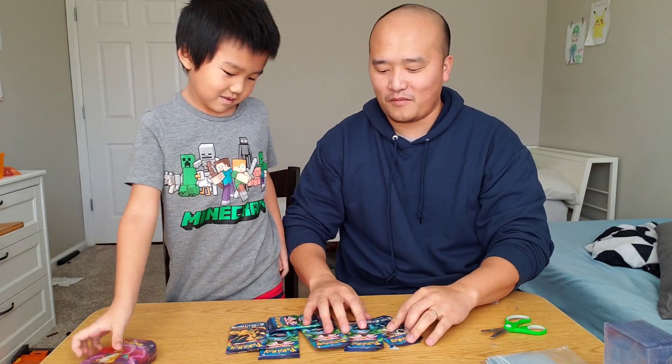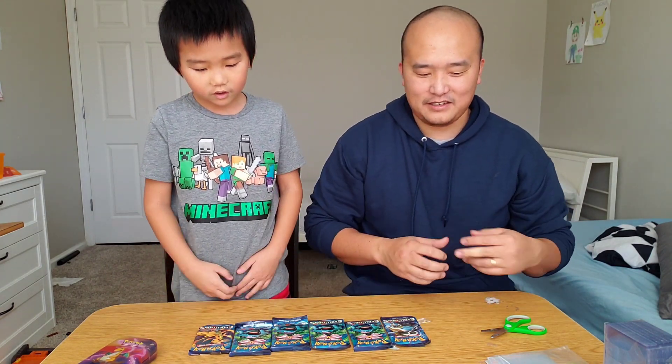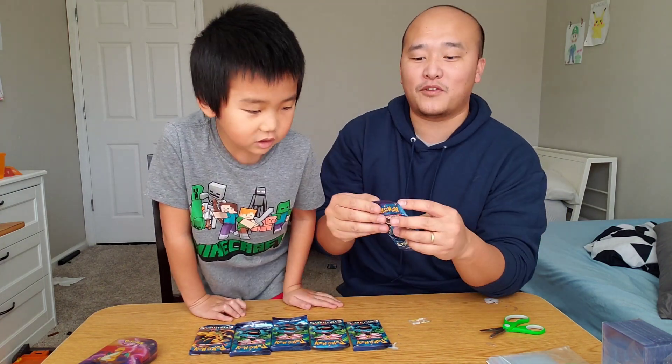Which one do you all go first? Charizard. How about we go like this way? Because the Charizard is going to give us luck. So Blastoise is first.